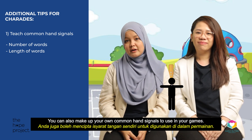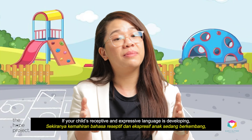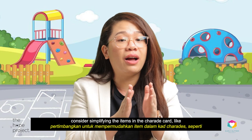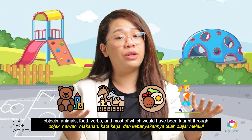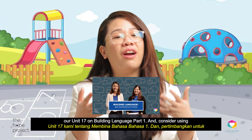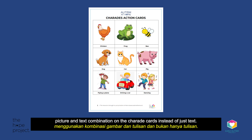You can also make up your own common hand signals to use in your games. If your child's receptive and expressive language is developing, consider simplifying the items on the charade cards — like objects, animals, food, and verbs — most of which would have been taught through our Unit 17 on Building Language Part 1. And consider using a picture and text combination on the charade cards instead of just text.